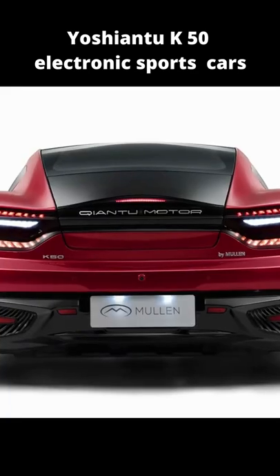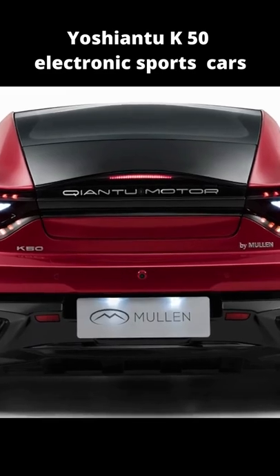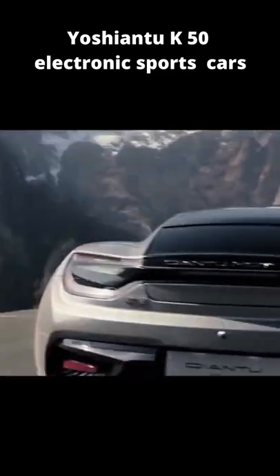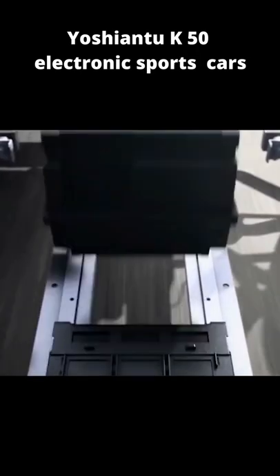Power comes from a duo of electric motors, one for each axle. This layout ensures all-wheel drive capability with multiple driving modes. The creators say the combined peak output of the system can be as high as 376 horsepower with a torque of 428 pound-feet.